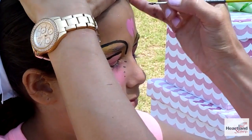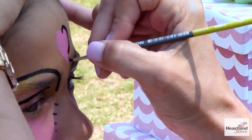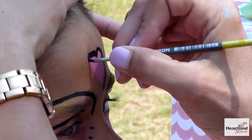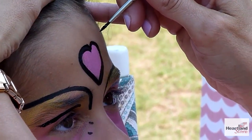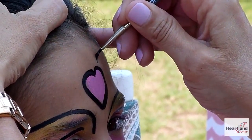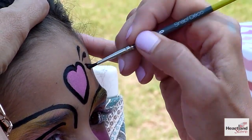We're going to outline the heart with a few simple brush strokes. Use the very tip of the brush — first down, then press hard to make the teardrop shape.